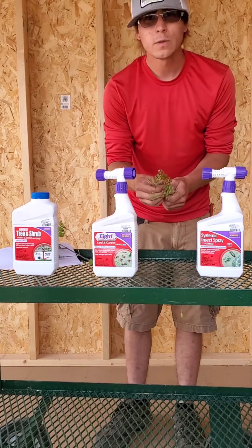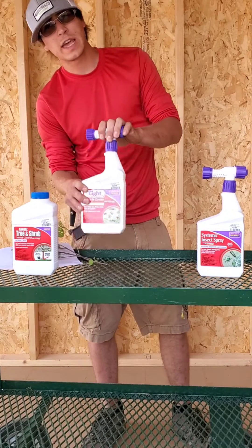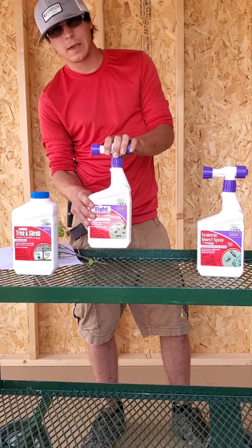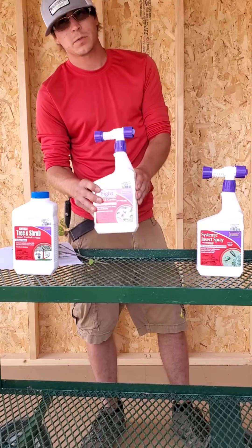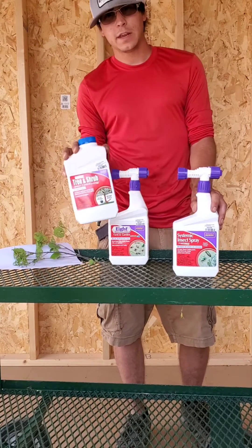To get rid of these right now, you can use the Eight, and this is an on-contact spray, so you're going to need to be hitting them directly and this will kill them on contact, so you'll see results with this quickly.